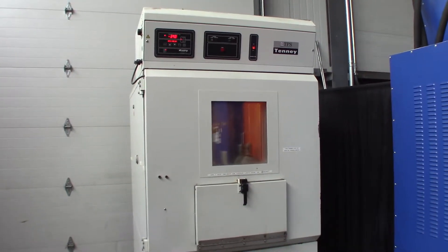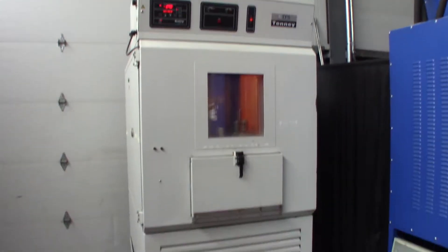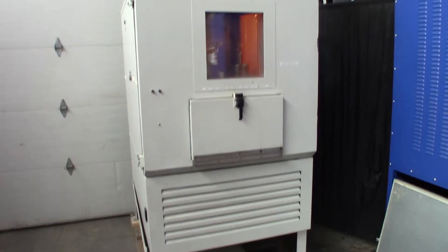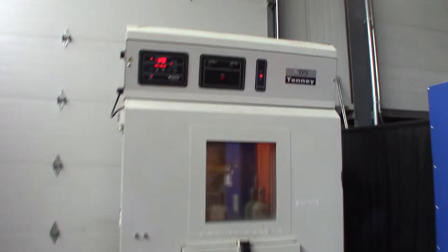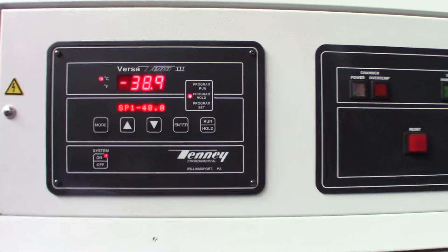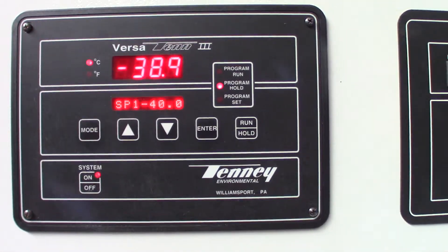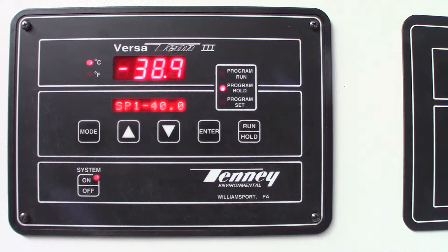Here we have the Tenney T30RS environmental chamber. We turned this on about two hours ago and it's running in refrigeration mode. The set point is negative 40 and it's at negative 38.9 right now.